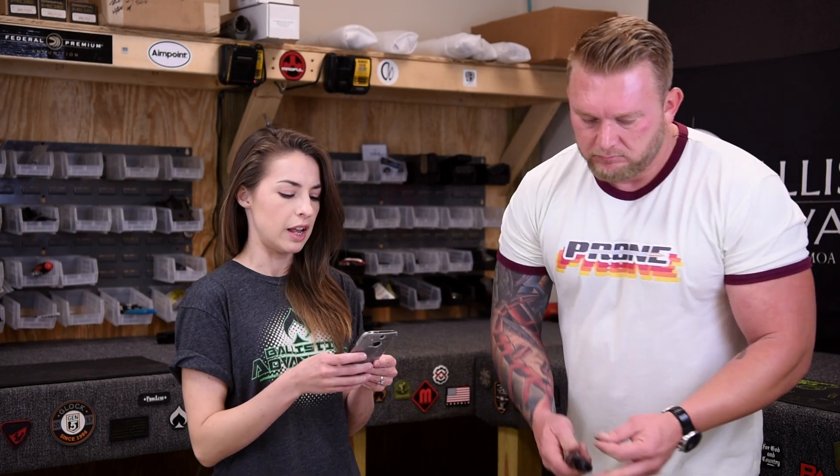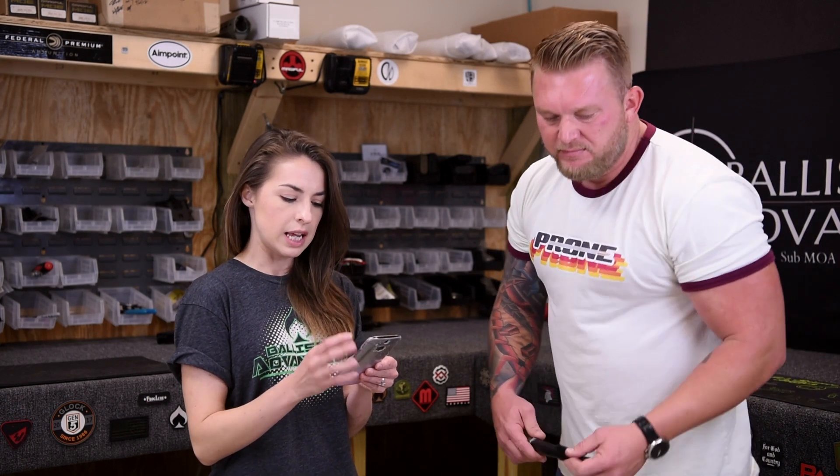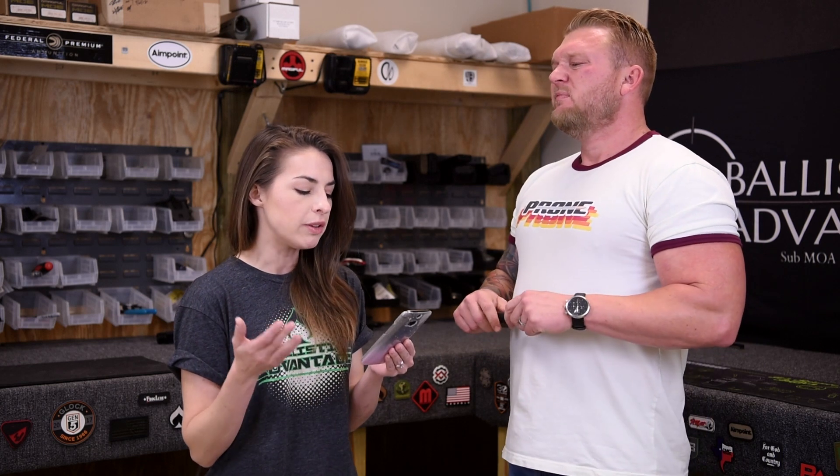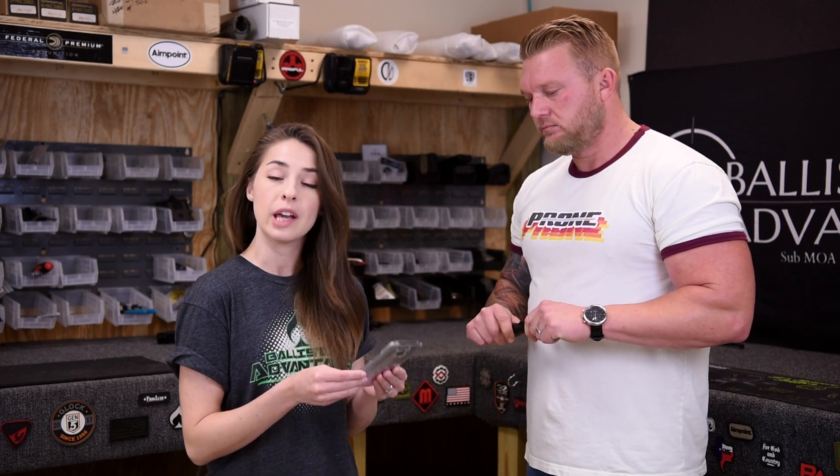Our second question comes from Manny. He says: if you have a pinned gas block, do you have to dimple the barrel, or will the pin and screws without a dimple get the job done?